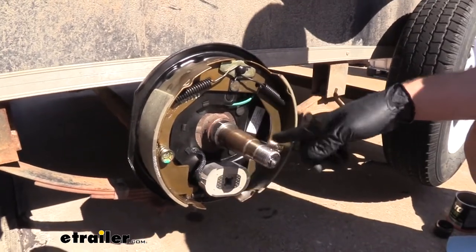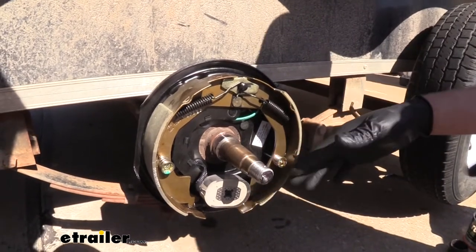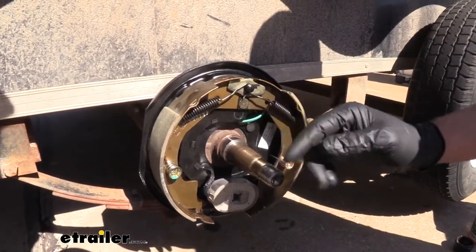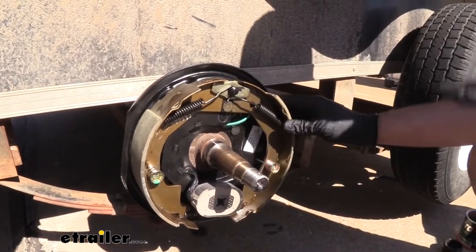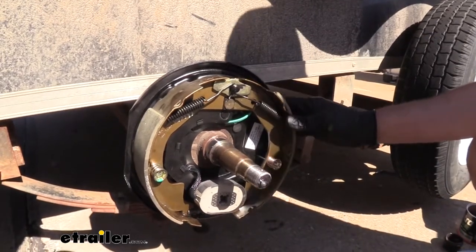So, new springs, new keepers, new adjuster, new magnet — everything's brand new and fresh. This is an excellent alternative to replacing these things piece by piece. Once you start doing that, you've got to take it apart, put it together, take it apart when you have a failure. In this case, we're getting everything on fresh, everything new. It's going to eliminate a lot of problems.